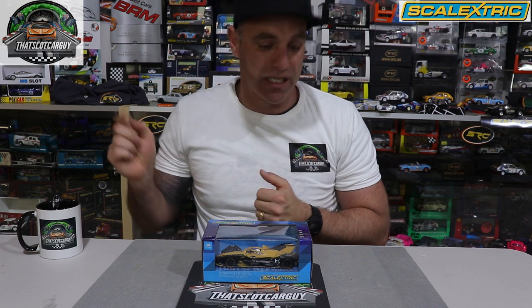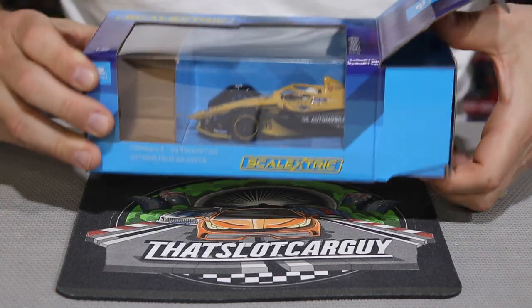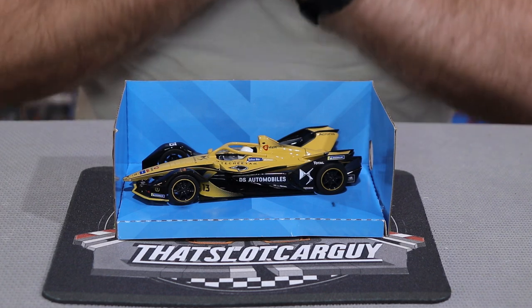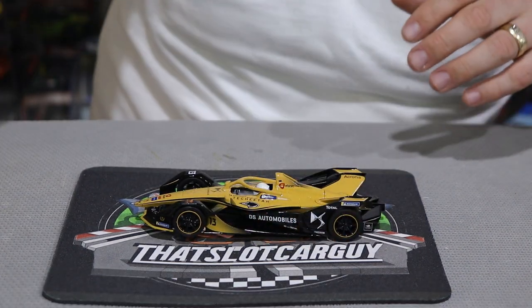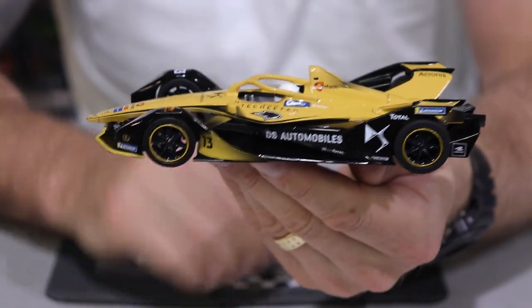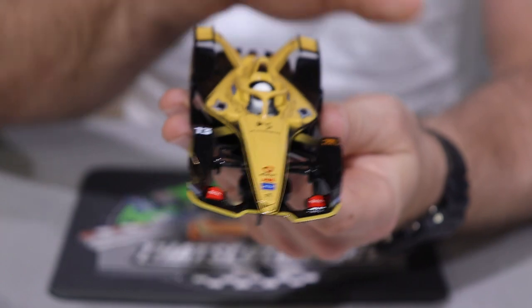Let's do a full unboxing. When you purchase the Scalextric DS Tech Cheetah Formula E car, there's a little baggy that falls out underneath containing your easy-change pickups — two of those with instructions — so you've got plenty of pickups to run the car with. Bringing out this beautiful looking slot car: if you're not a fan of Formula E you're not going to like this car, but I think Scalextric have knocked this car out of the park. It's held in by a little T-screw style.